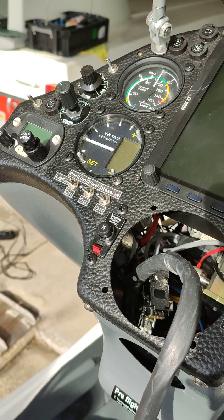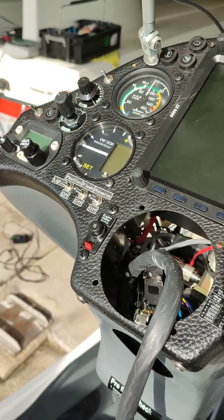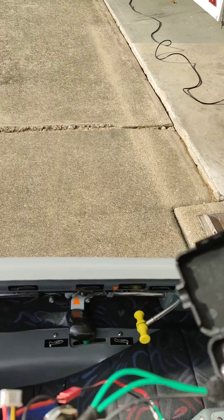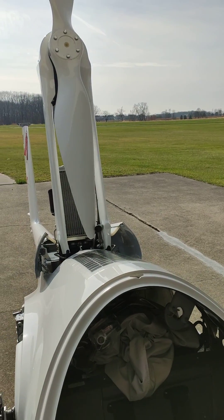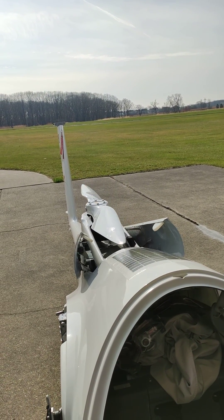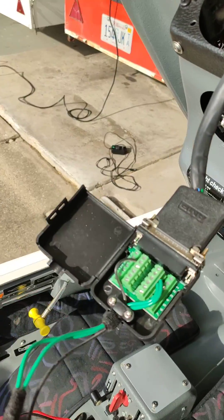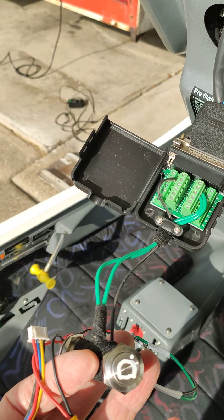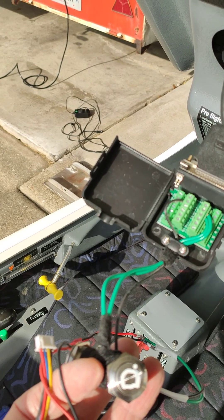The 15 amp breaker is pushed in and I'm now going to retract the pylon. I already brought it out via these switches. Let's see what happens. Okay, it seems to work. So I think this is a much better way to force the pylon up and down rather than going to the round multi-pin connectors in the engine bay.